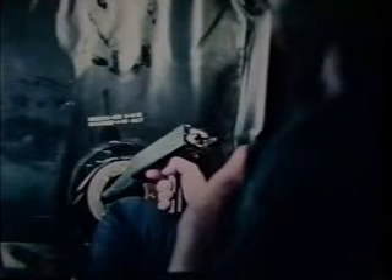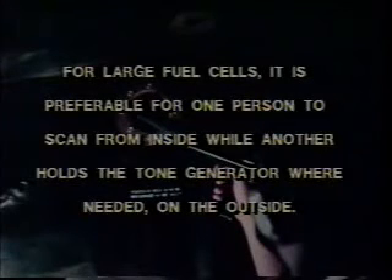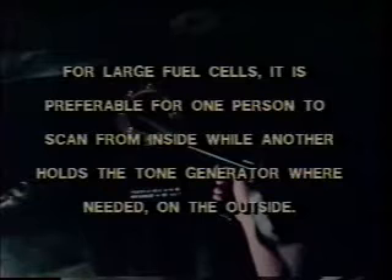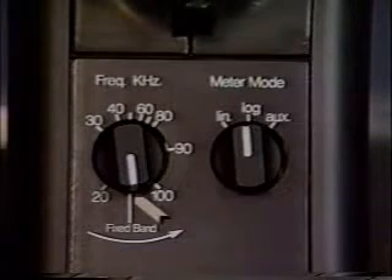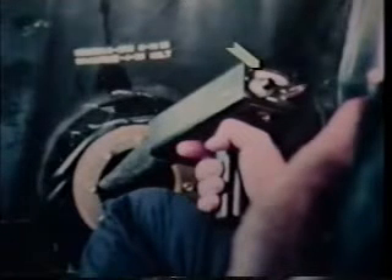Now let's look at how to inspect dry fuel cells. Although you can use the method we just demonstrated as an alternative, the method of choice for dry cells is the tone generator method. For large fuel cells, it is preferable for one person to scan from inside while another holds the tone generator where needed on the outside. For small cells, the tone generator is placed inside the cell and you scan the exterior. Again, the gross to fine method is used to close in on the leak site. The ultraprobe is set at maximum sensitivity and is in the fixed band mode. The rubber probe is attached to block out unwanted sounds. As we get closer, we reduce the sensitivity. We can also check the meter's response and then confirm the leak site.